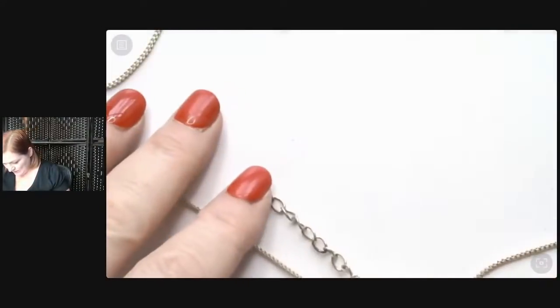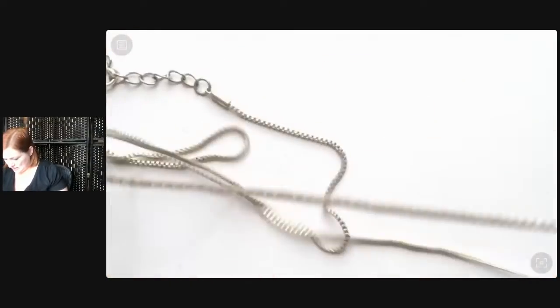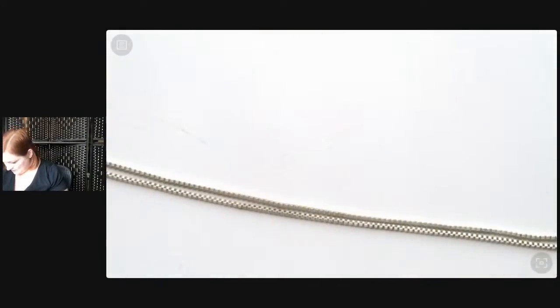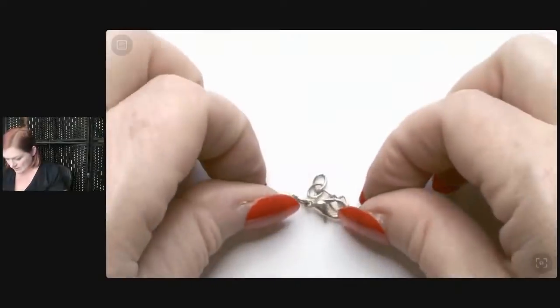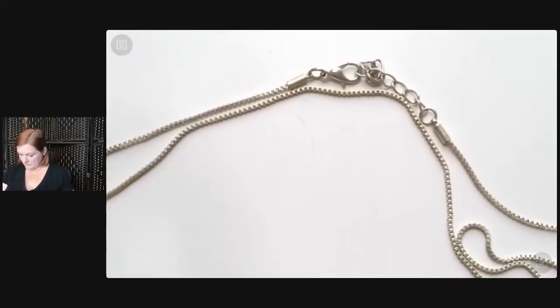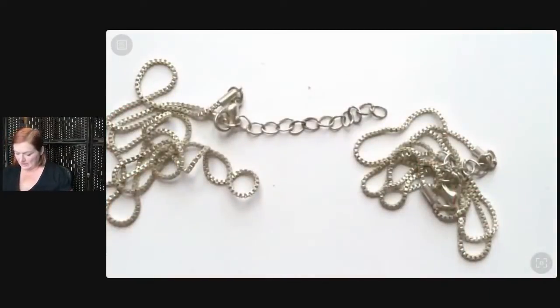Is this one necklace or two? I think it's two — they're just tangled. It looks like a box chain. So we've got two of this box chain necklace. I don't see any marks. No magnet. It's silver tone. These are nice necklaces — I'll probably just hang on to them to put with a silver tone pendant. They can go on those easily. Then there's another bitty tangle — it's that fun one I was going to look at!